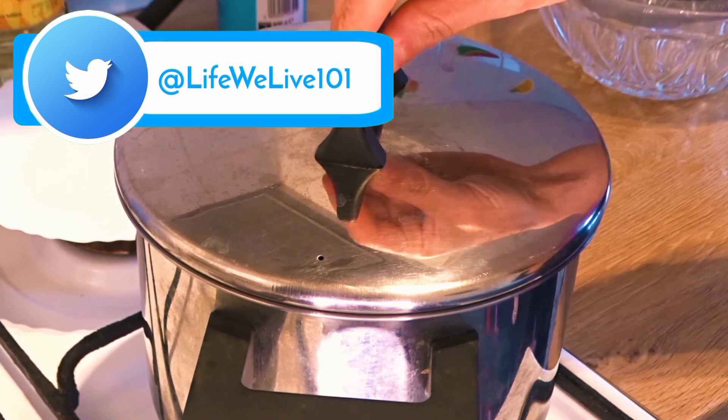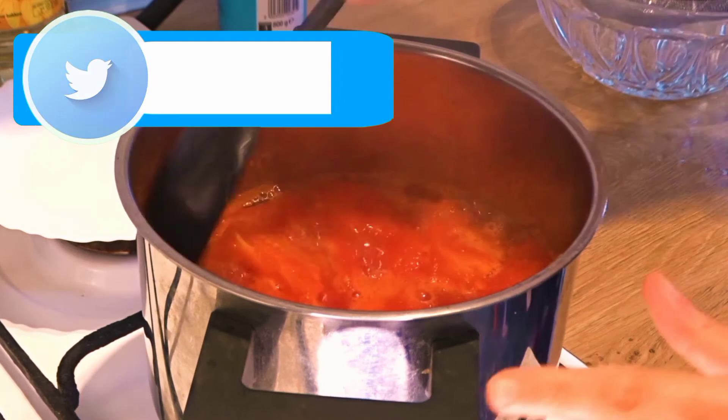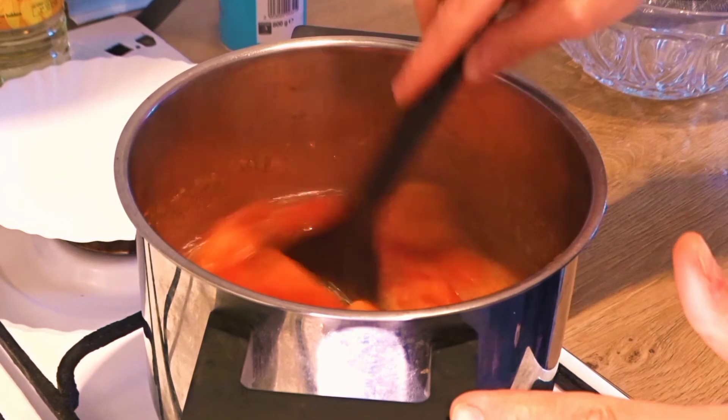It's been 5 minutes. Now let's check the tomatoes. Our tomatoes are very good — the skin is soft and the inside part is soft as well.